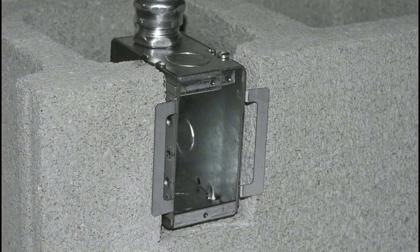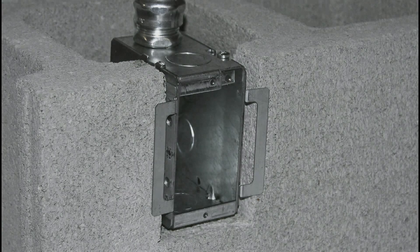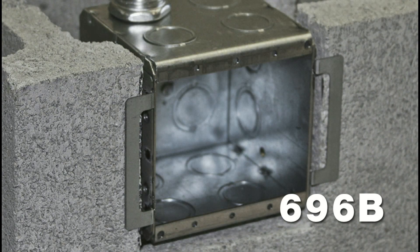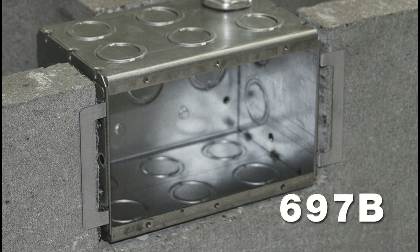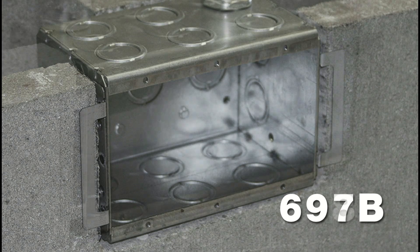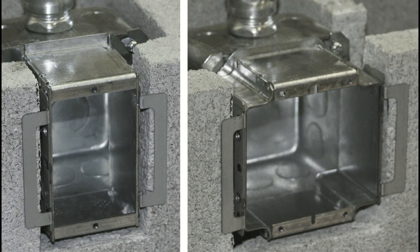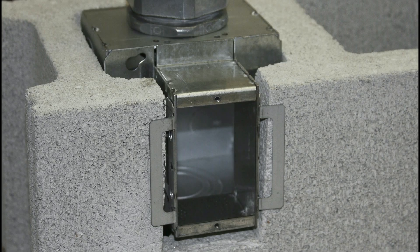Reiko's Block Lock series of masonry boxes are available in three-and-a-half-inch deep single gang gangable and three-and-a-half-inch deep one through four gang welded versions. For those that choose a four-inch square option, single and two gang tile covers are available in two-inch depths. For data and other applications that require larger boxes and conduits, a four and eleven-sixteenth inch square two-inch deep tile cover is also available.